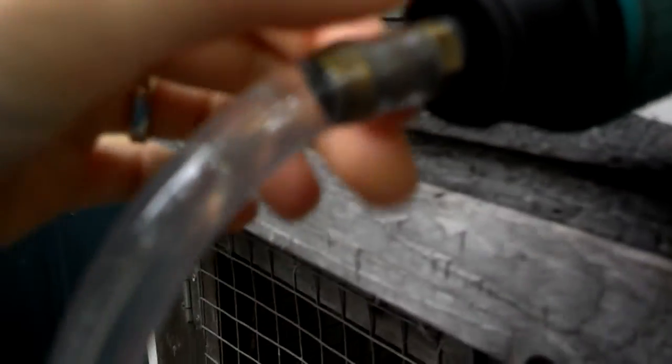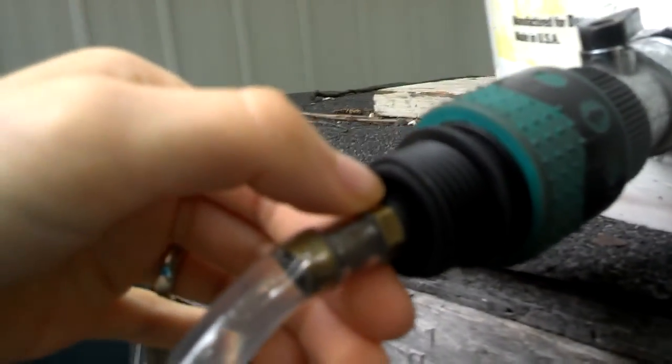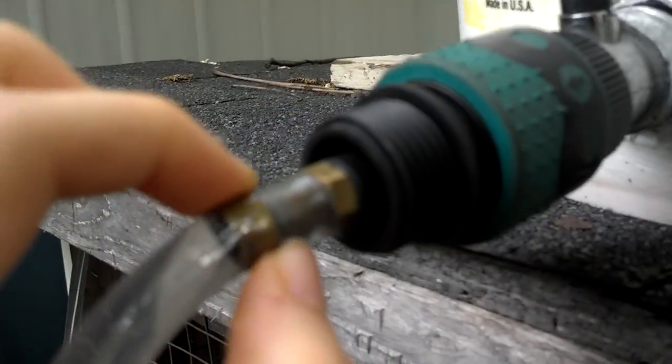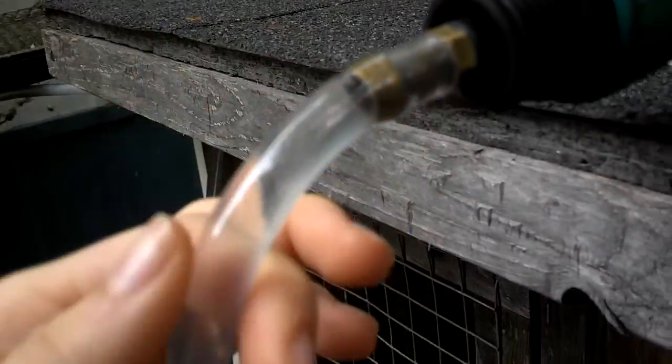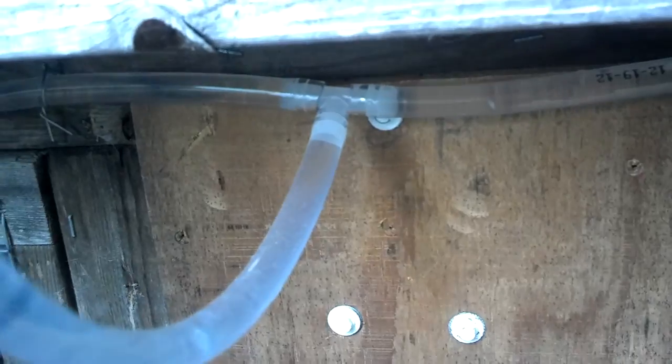This part I'm actually not sure what it is — I got it from my dad — but it's just screwed into here, and it's not leaking or anything. I bought about 31 feet of clear tubing, and it just about did it exactly.